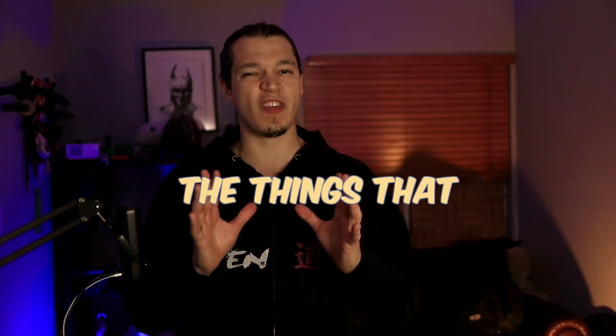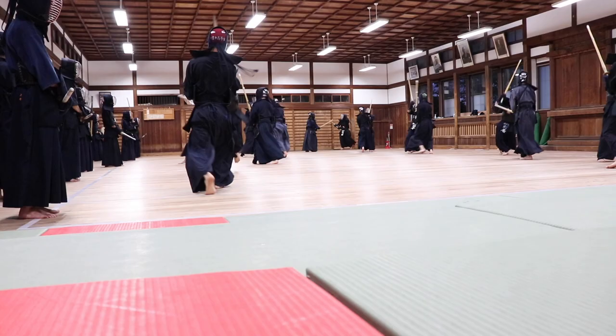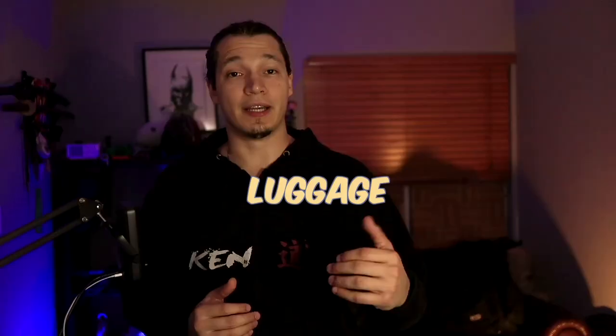I'm traveling to Japan, so I thought I'd take this opportunity to make a short video on the things that you might want to keep in mind if you're planning to go to Japan to do Kendo.